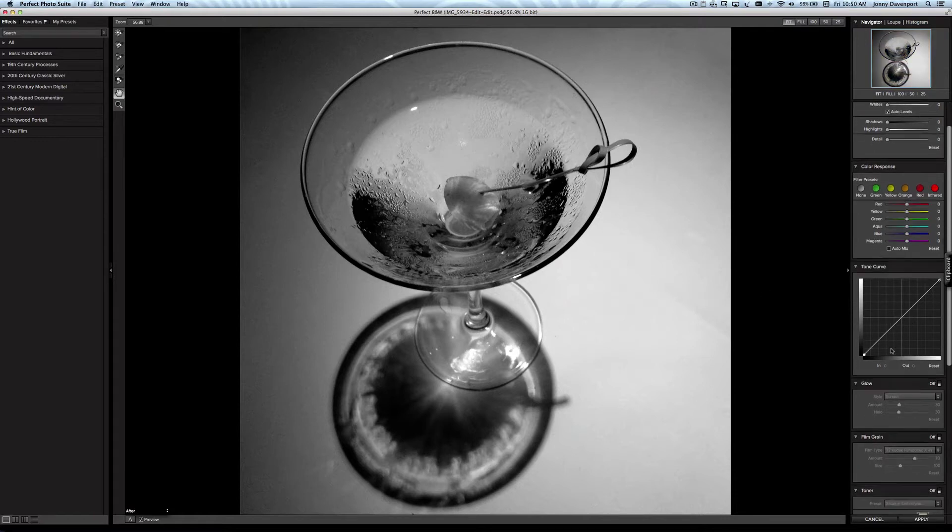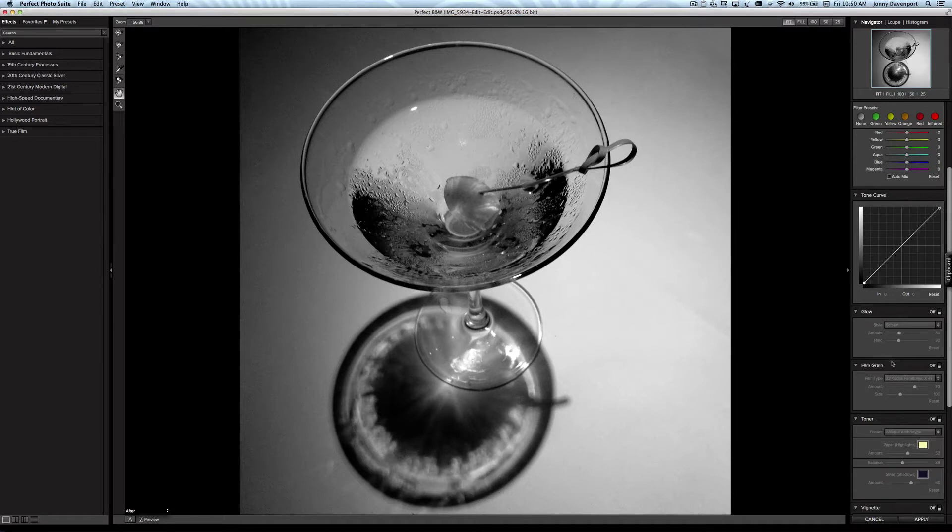I'm going to add some film grain — I absolutely love grain. I'll turn film grain on, scroll down, and select Delta 3200. I absolutely love the grain structure of this film; it is grainy and I'm using it for effect.